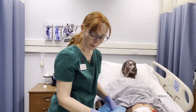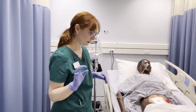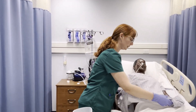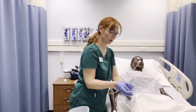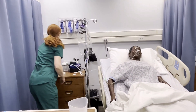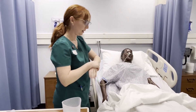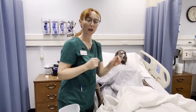Clean up all of your supplies, get the patient into a comfortable position, take off your gloves, and perform hand hygiene.